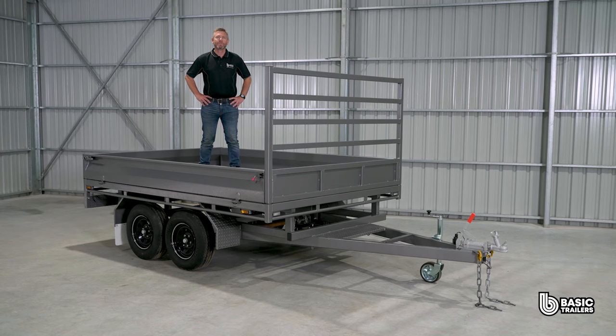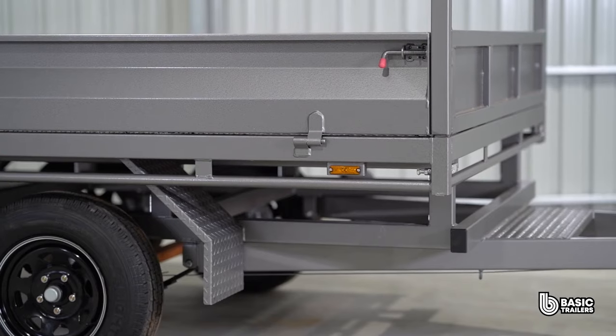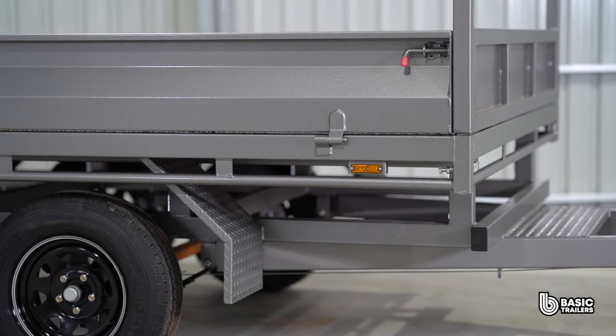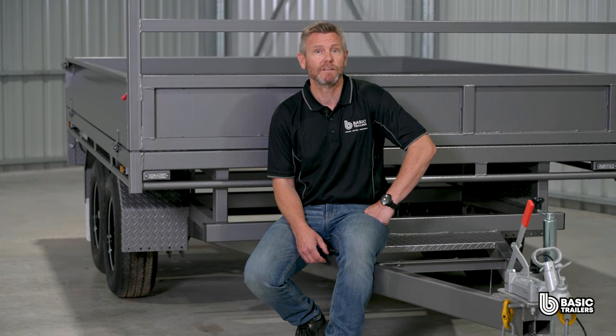This model boasts a payload capacity of approximately 1250kg. Want more? We've got ATM upgrades ready to go, giving you a beefier chassis, top end running gear and electric brakes. Dive into our website for this trailer and a heap of other models, and if you can't find a trailer to perfectly suit you, our experts are on standby to bring your unique trailer dreams to life. Until next time, drive safely and happy towing.